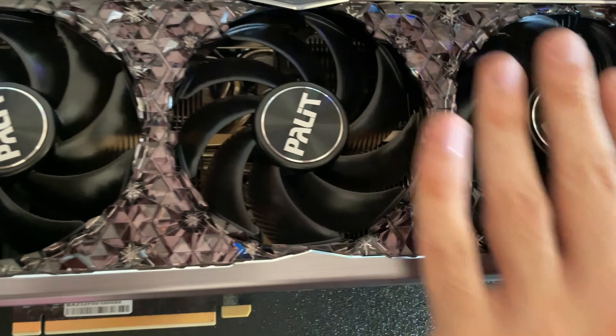He also got a 1,000W power supply, along with this Palit Gamerock RTX 4090, which has all these diamond-like details on the back of it. Very cool-looking, sure.